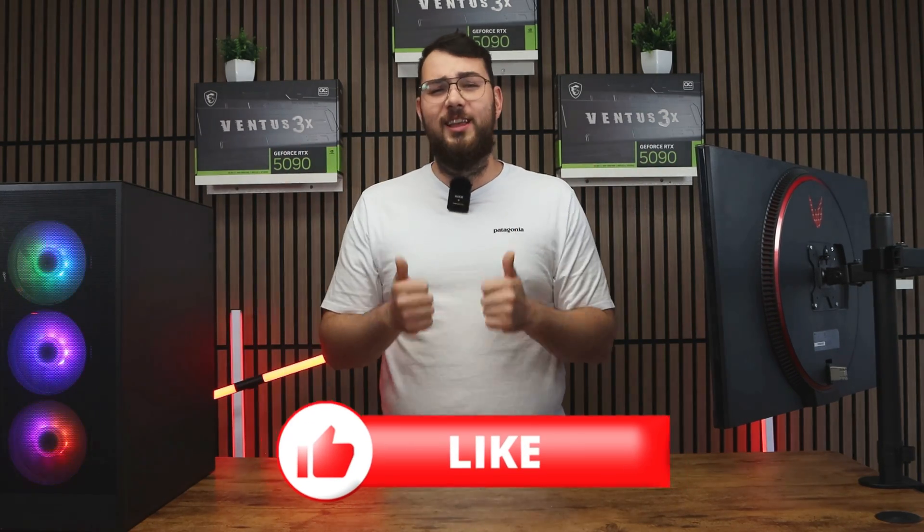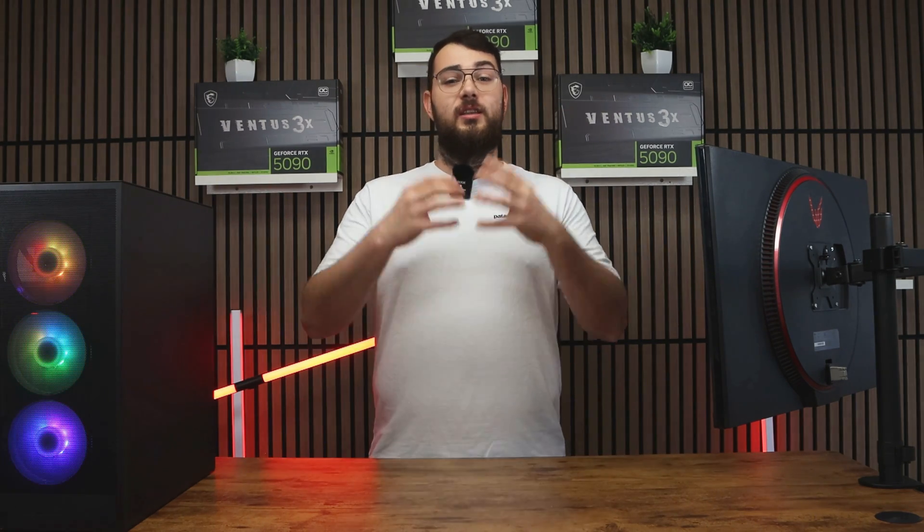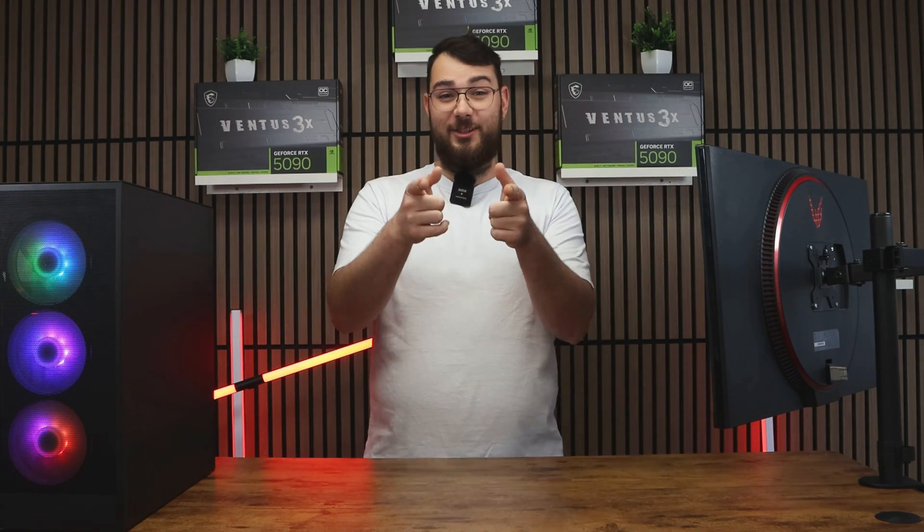In the meantime, please smash that like button and hit the subscribe button — it really helps us grow the channel. Thank you guys so much and I'll see you guys in the next video.